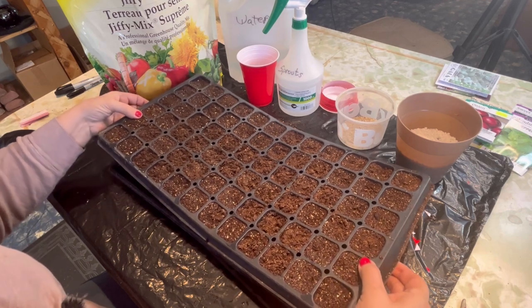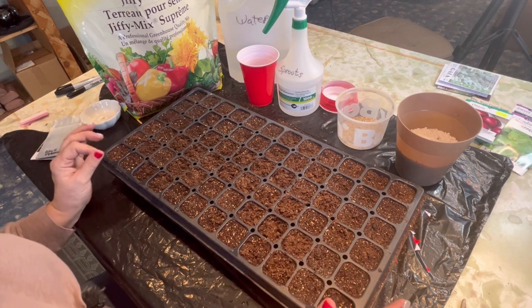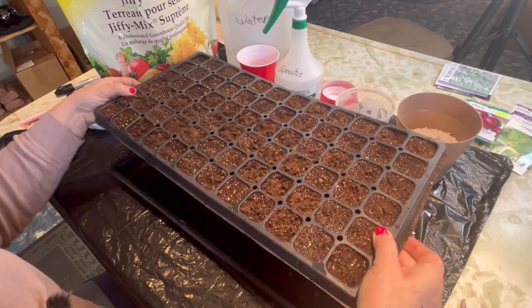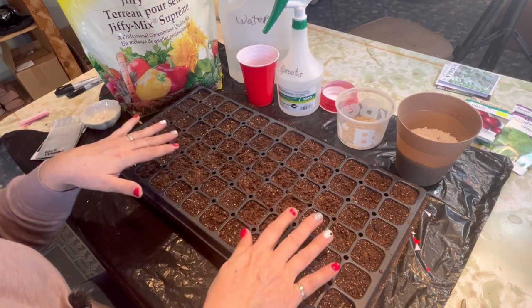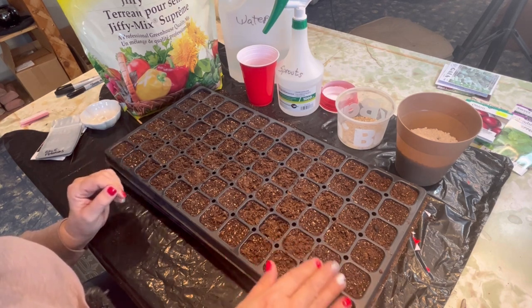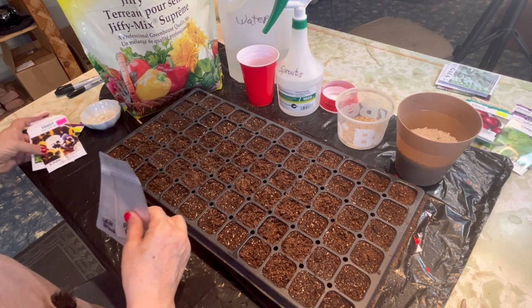I actually put it in dry and then bottom-filled the tray with water and also gave the top a good spraying. Either way works. As I am planting the seeds, it's going to be wicking up water from the bottom. Setting it up in a tray like this is highly recommended so that you can bottom water your seedlings, as opposed to surface watering, which can displace your seeds. It can also bring on that damping off problem where bacteria or mold grows on the surface and kills off your seedlings.